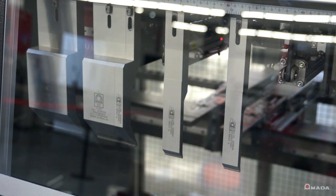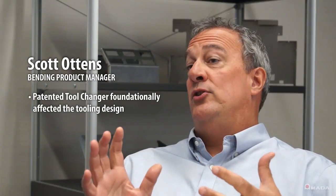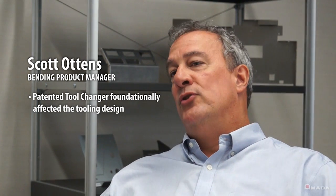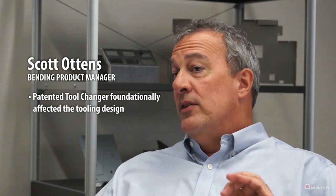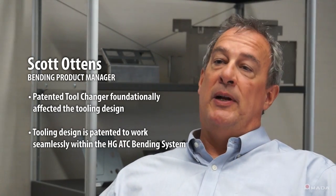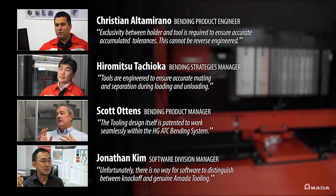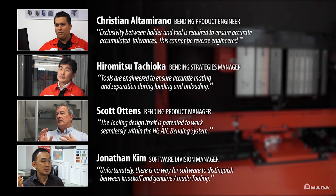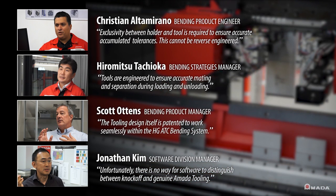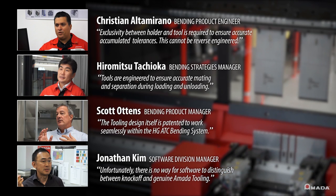Scott Ottens summarizes the relationship between the tool changer and tool design. The patented tool changer has a foundational effect on how the tooling was designed. The tooling design itself is patented to work seamlessly within the HG-ATC bending system, designed to provide the user with accurate, repeatable, and rapid tool change — tripling or quadrupling the amount of setups performed each day — and achieve precise and economical bending results.